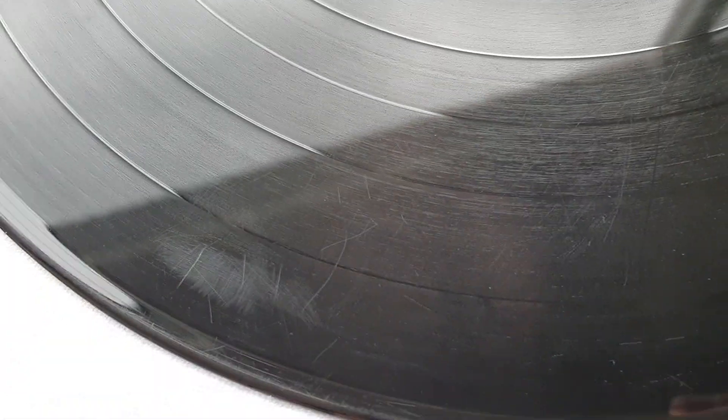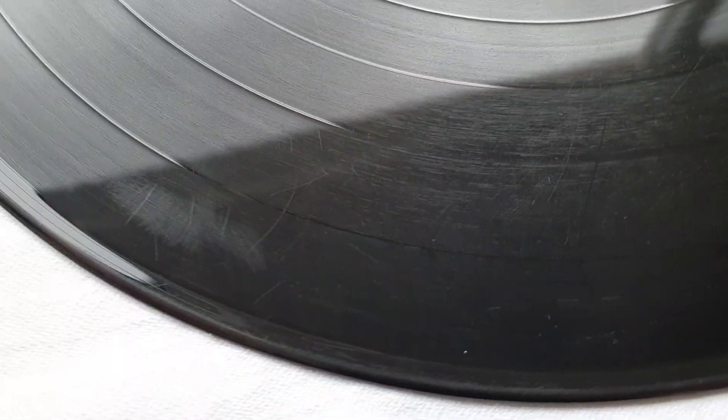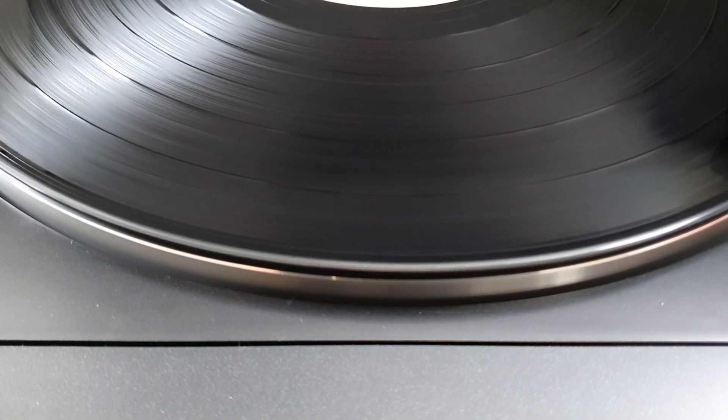Now remember this bird's nest of scratches — let's play that and see what it sounds like.